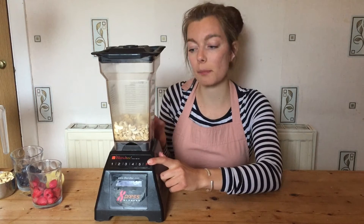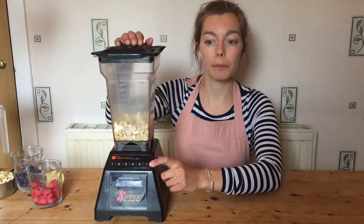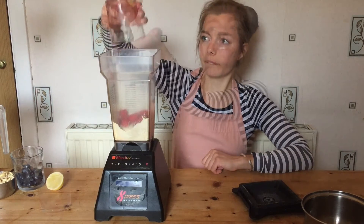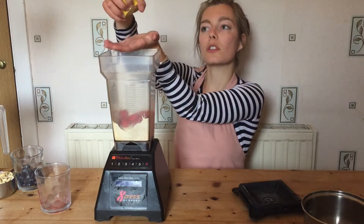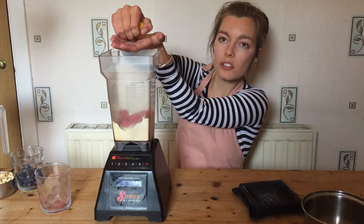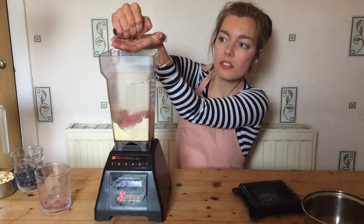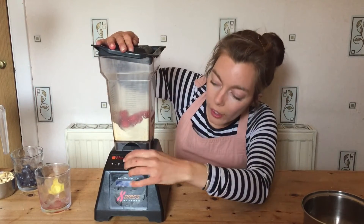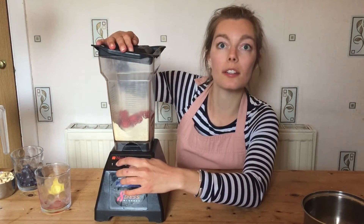You might like to soak your cashew nuts overnight, but I didn't because I've got a really good blender. This should be a powdery type texture. I'm going to add my raspberries in next. I've washed my hands and I'm going to squeeze my lemon, catching all the pips and letting the juice go through. Then blend this up on a low to medium speed.